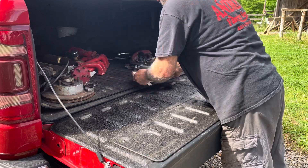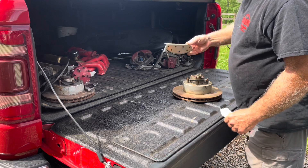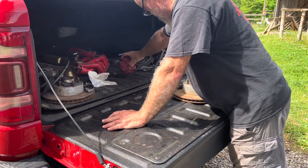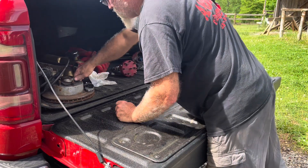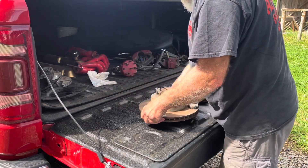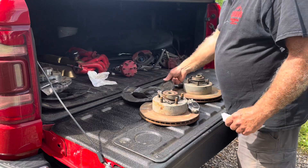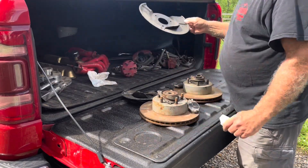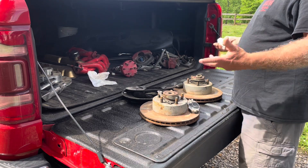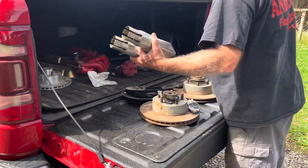Here's the disc brakes — got the locks and stuff on it, brand new set of pads. Both sets, both rotors, there's a dust seal, got the backing plates — two backing plates. I don't know what I'm gonna do with part of this; I'll probably put some of the extra stuff on Marketplace.